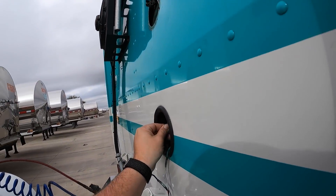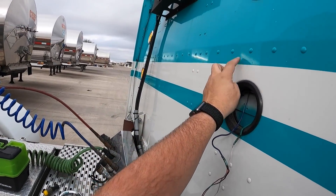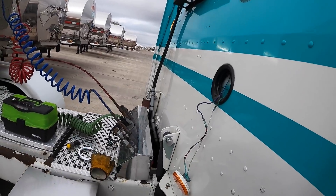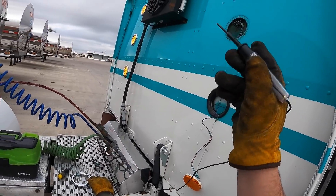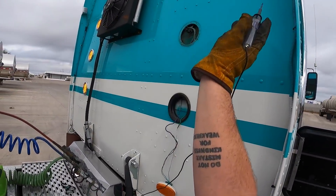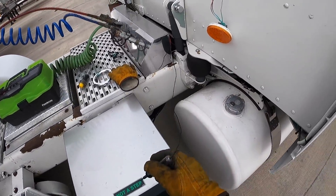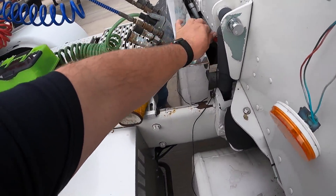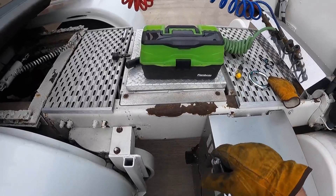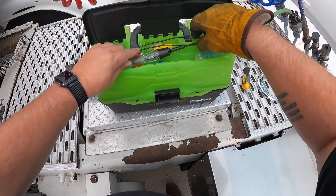This wire goes up inside the cab back here and really could go anywhere. I will probably have to pull my interior out - the panel underneath my upper bunk at least - and see if we can figure out what is going on with that. That is a whole other set of issues and work.